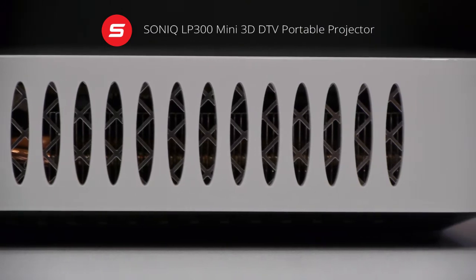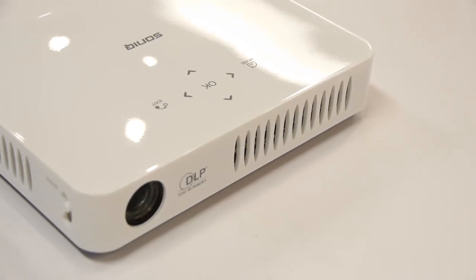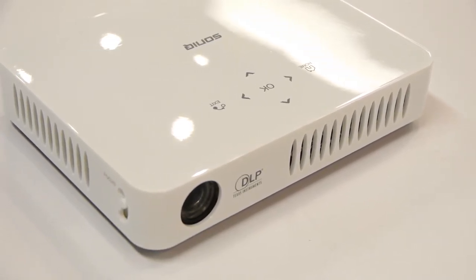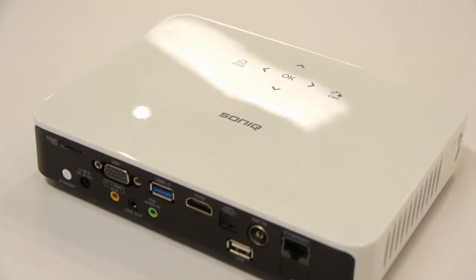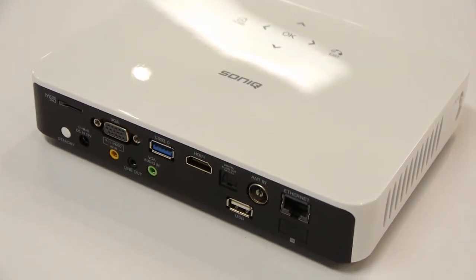The first thing to notice is the miniature size. It's impressively small and sophisticated, coming in at 20 centimeters wide and 15 centimeters deep. You can basically have it on a small table or hang it off the ceiling. The outer casing is clean piano white with grills on three sides to keep it cool when running.